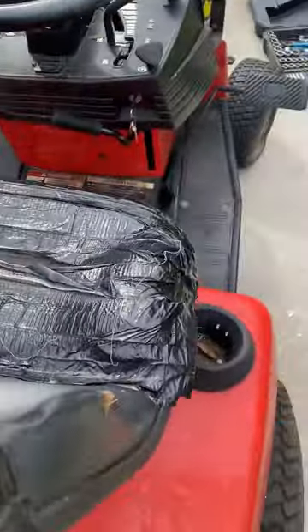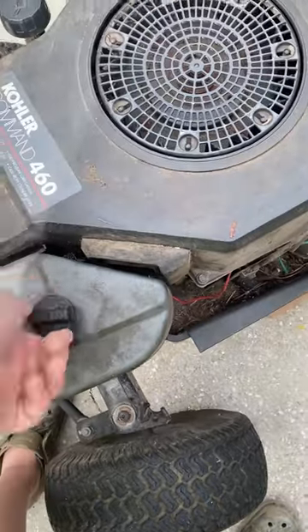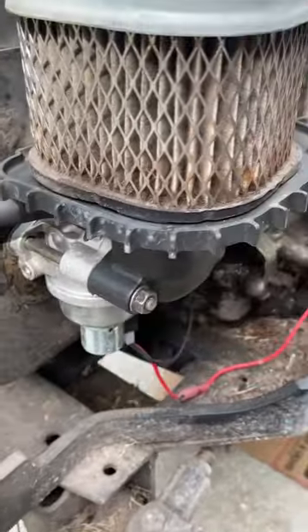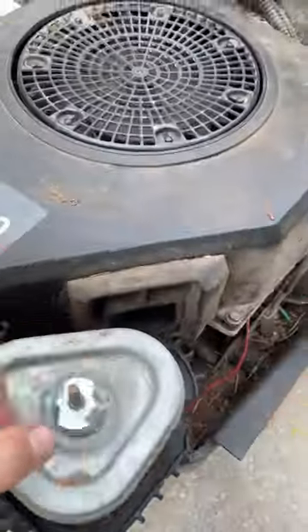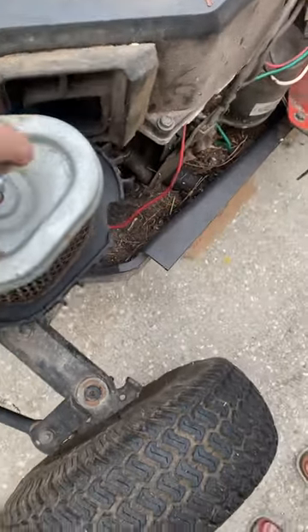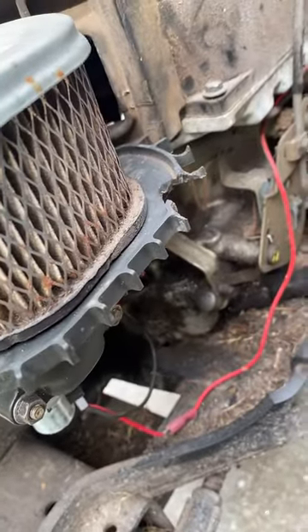You can also see that there is gas in there, so that's not a problem either. The filter probably needs to be cleaned. The carburetor looks like it needs to be cleaned too. It looks like the carburetor down there is a little rusted, so yes, it needs to be rebuilt as well.